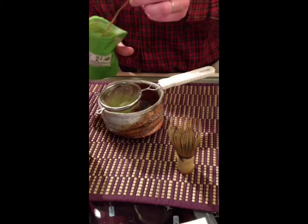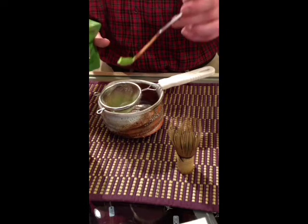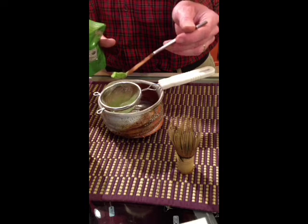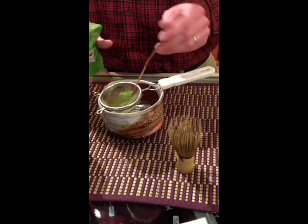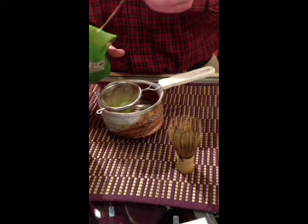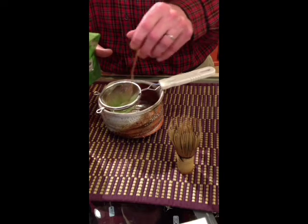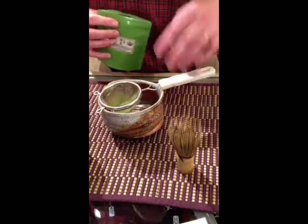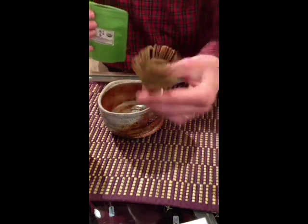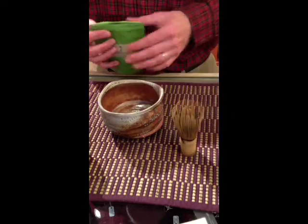Matcha — let me use this bamboo spoon here. This is made especially for matcha, for measuring matcha. It usually takes about one and a half of these bamboo spoons full of matcha to make a bowl. I just drop that into the strainer and then go ahead and push it through with a spoon — a very simple bamboo spoon.